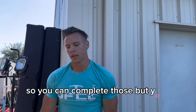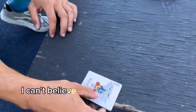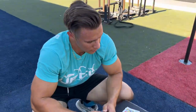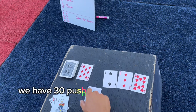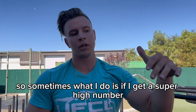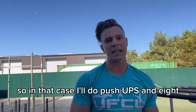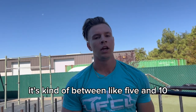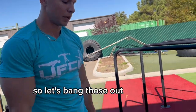We finally killed off that Joker — I can't believe I pulled that on the first hand. Let's pull another hand. Perfect — we have 30 push, 8 push, and 3 push. When I get a super high number I'll do an easier workout, so for 30 I'll do push-ups, for 8 I'll do dips, and for anything below 5 I'll do something harder like handstand push-ups or one-arm push-ups.